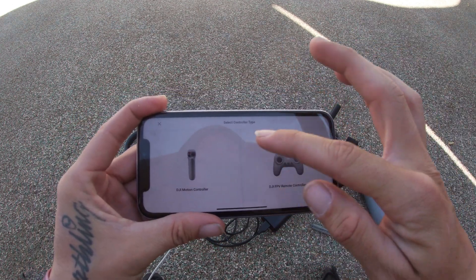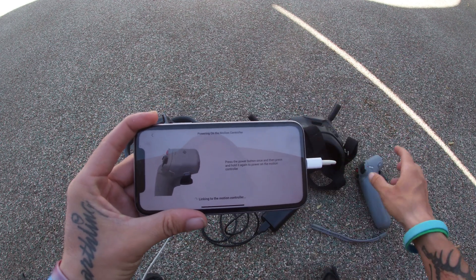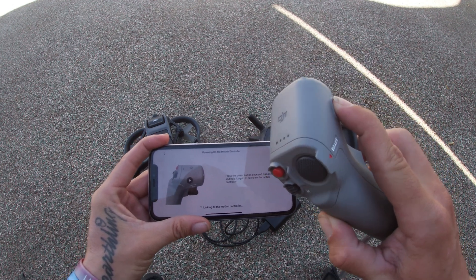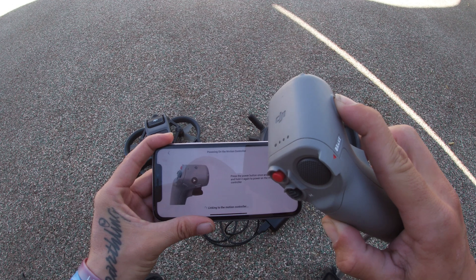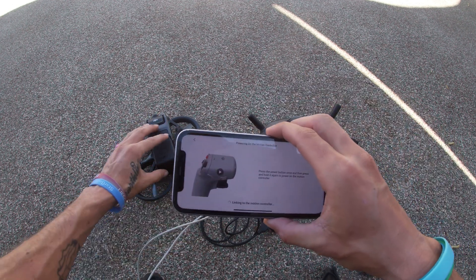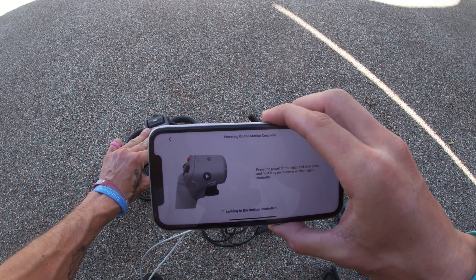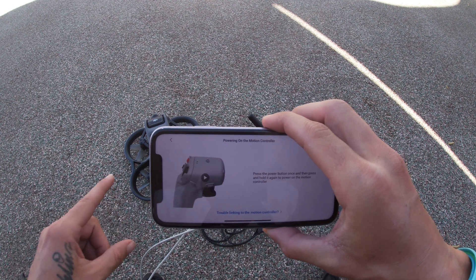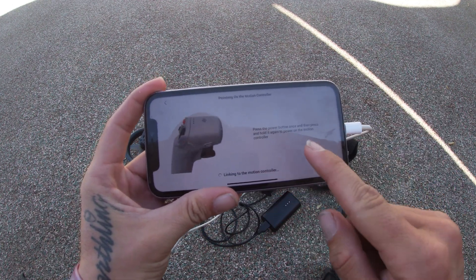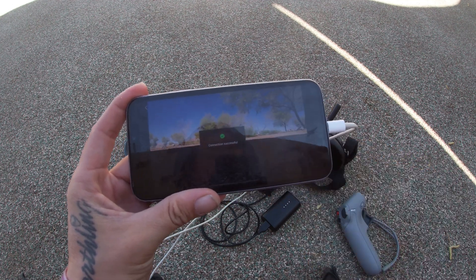Now you've got to pick your controller, so I'm going to hit motion controller. What you're going to want to do with the motion controller is hold down the button on it for four seconds until it makes a beep. Now it's beeping constantly. Go ahead and hit the power button on the DJI Avada for four seconds, hold that down until it beeps, and then go ahead and hit pair — it should pair. If you have any problems, just hit "problem connecting."